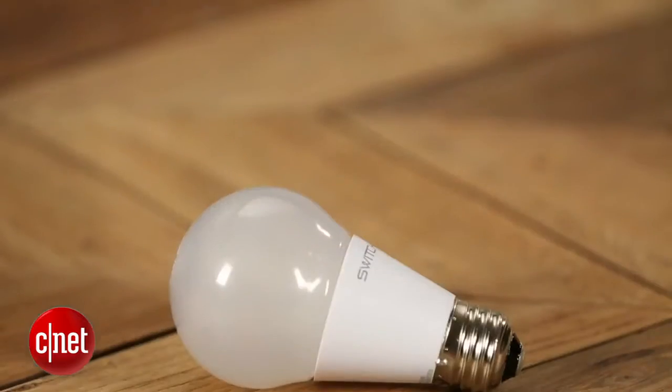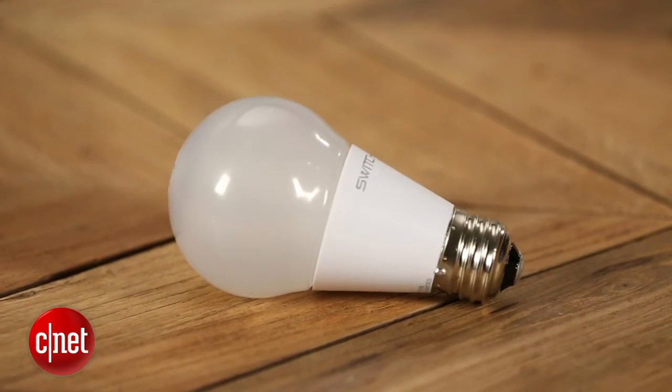But all that said, these are both very good bulbs, and I'm really glad that a bulb as good as Cree has got some really solid competition here. That's only a good thing for the consumer. For CNET, I'm Ry Criss.